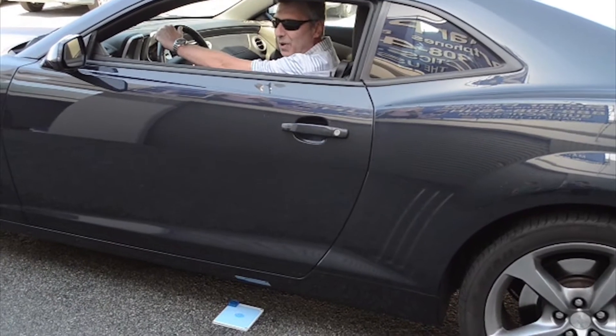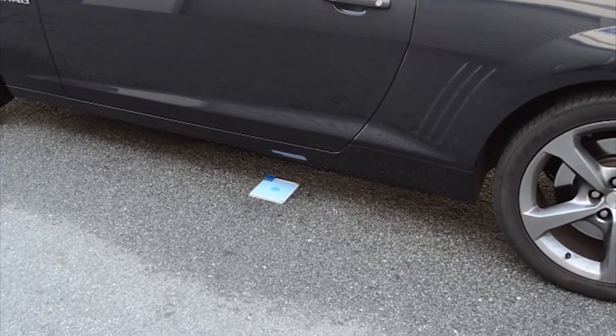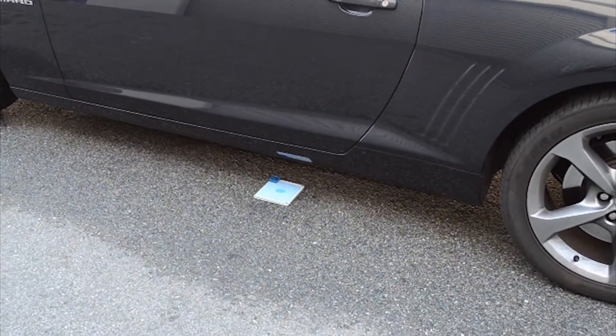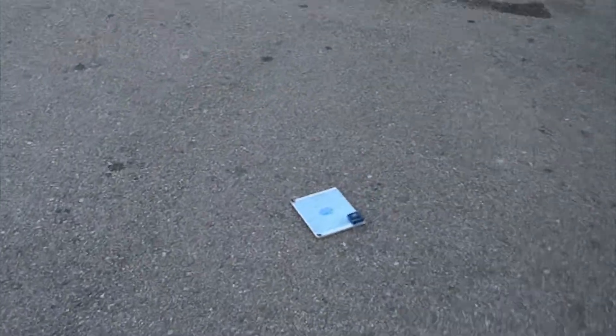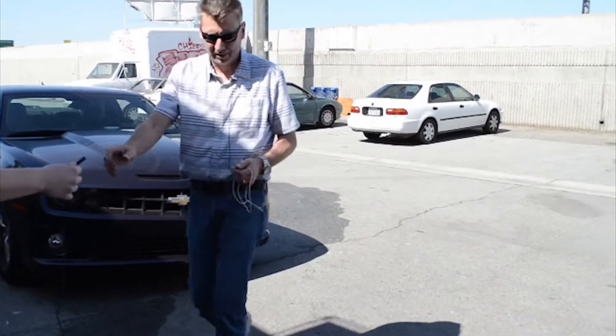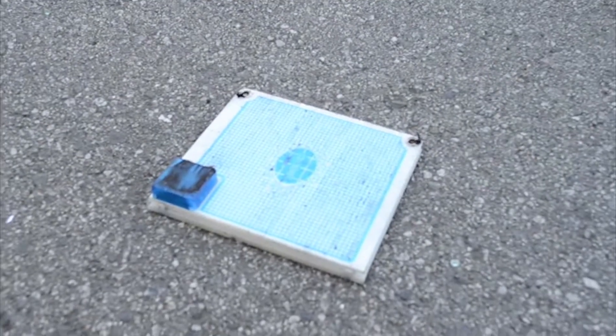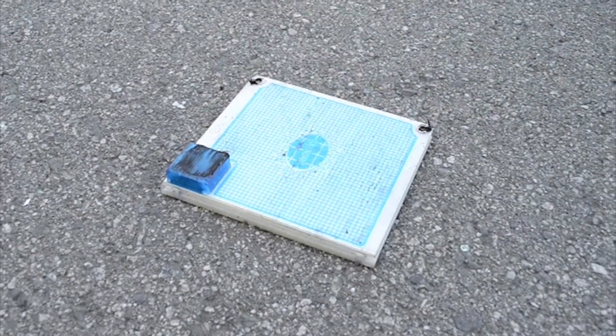This is Super Burnout 101, over an S-Target. That was fun. Let's see what happened here. Looks like we've got a little bit of rubber, a little bit of burnout on top of the box.